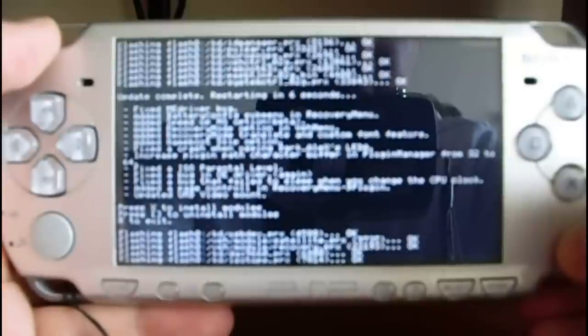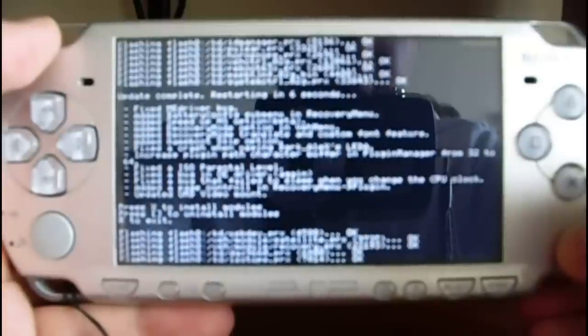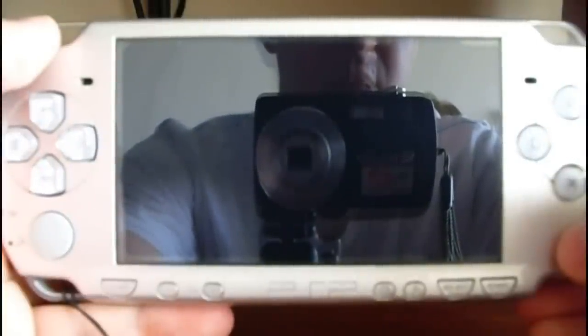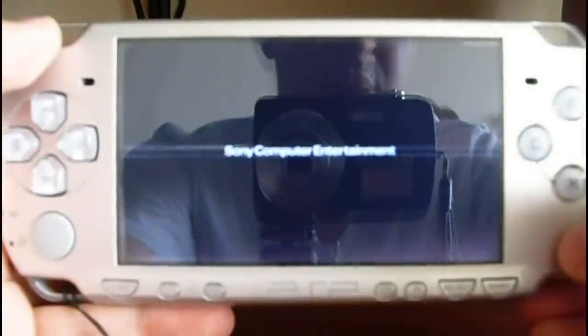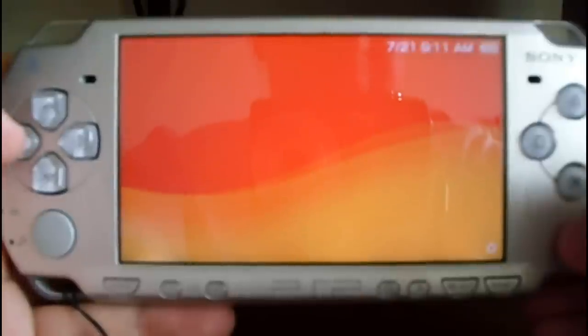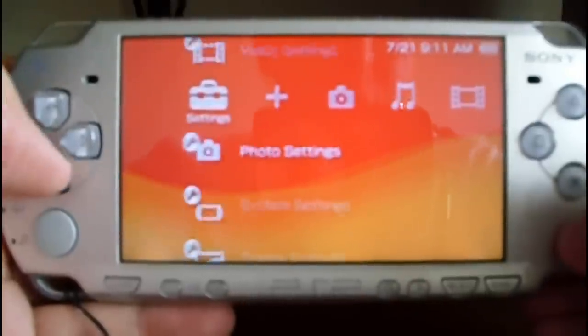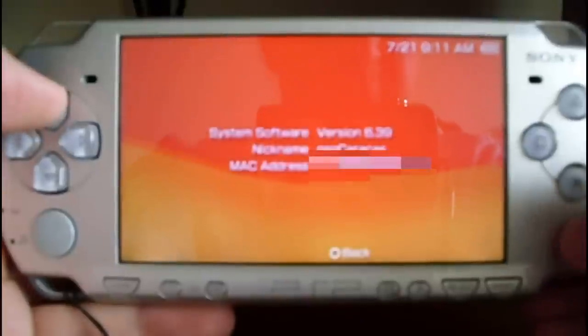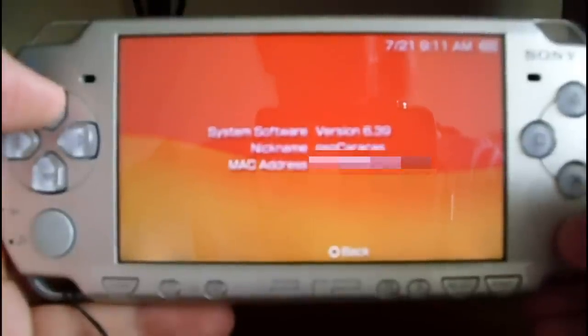Restarting in 6 seconds. Let's check the current version again. Go to system settings, system information, and you can see the 6.39 official version.